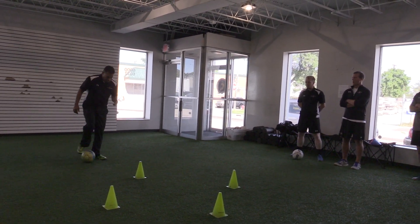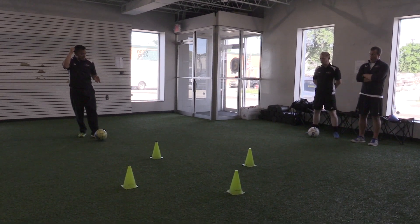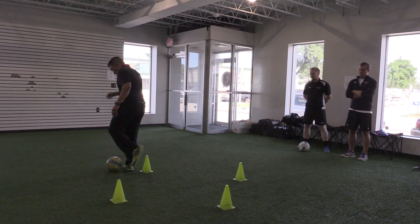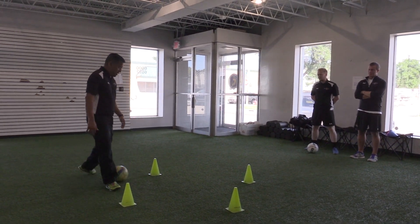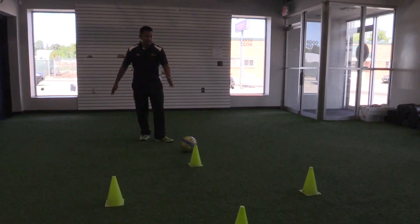Meridonna. So as they come through, this is where the meridonna gets a little bit more advanced in terms of our techniques. They're not hopping and skipping through so they go through the triangle — they're kind of skipping the ball to the side.